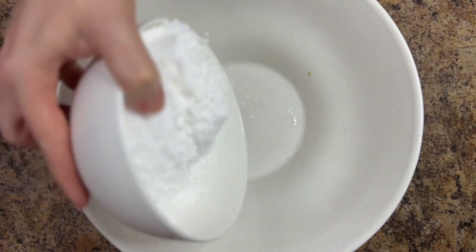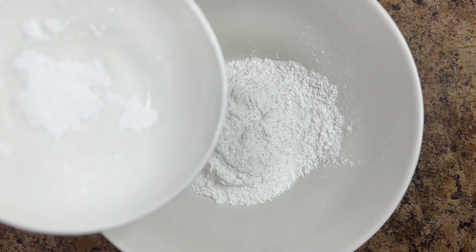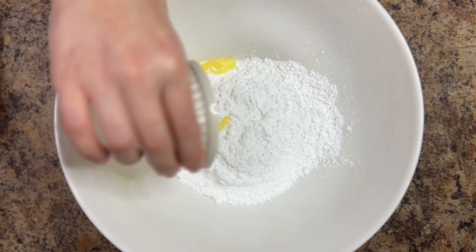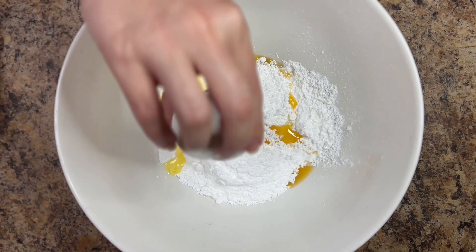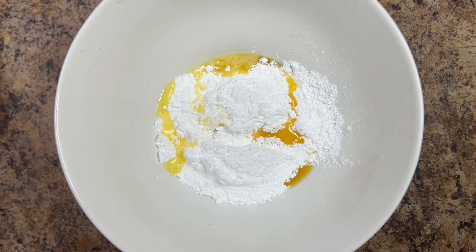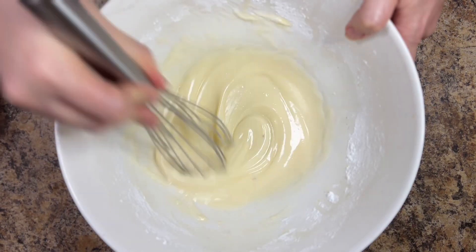For the glaze, combine 2 cups of powdered sugar, 1 tablespoon of melted butter, 2 tablespoons of apricot nectar, and 1 tablespoon of lemon juice. Whisk the icing ingredients together.